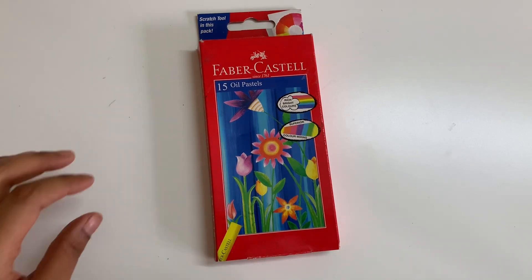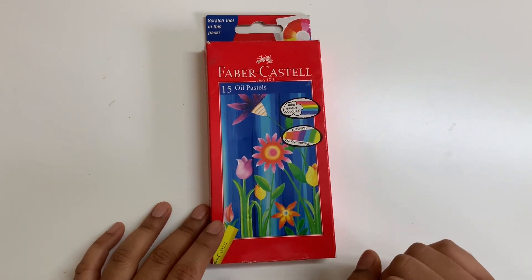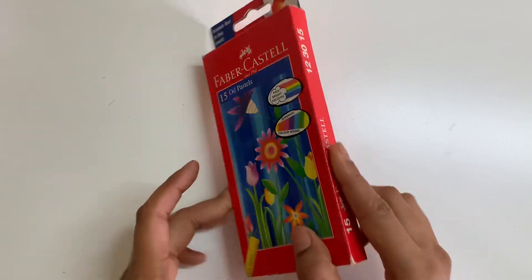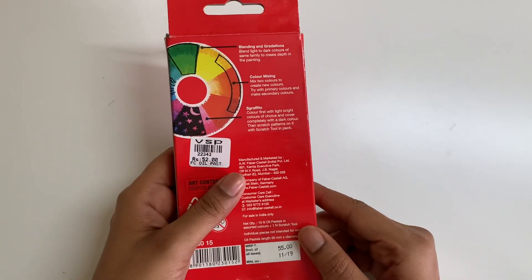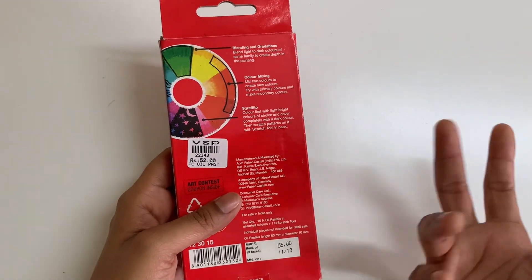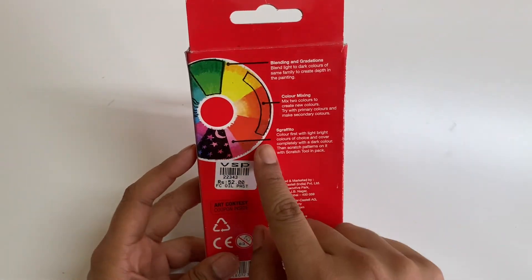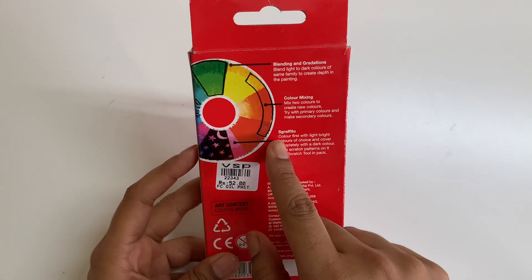Hi and welcome to today's video. I'm going to be unboxing and reviewing the Faber-Castell oil pastels. Here we have about 15 colors inside this and I got this for 52 rupees, so I'm quite excited to try this out. This was for 55 in a store nearby, I got it for 52 - you can figure out what price you can get it for. The box tells you the different things you can do with it, like blending, gradation, and color mixing.